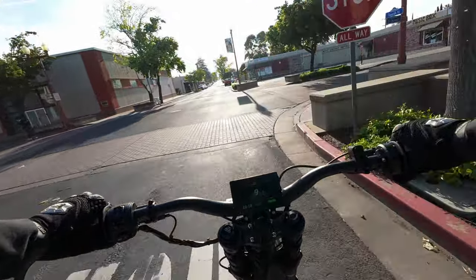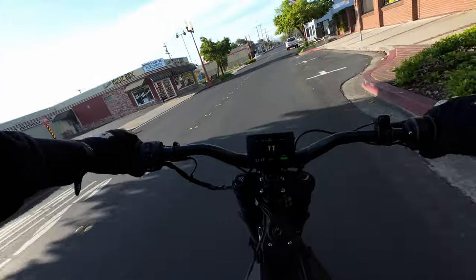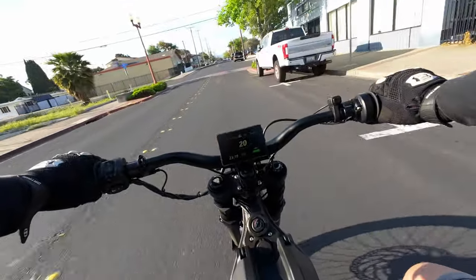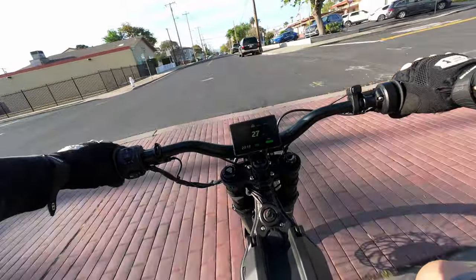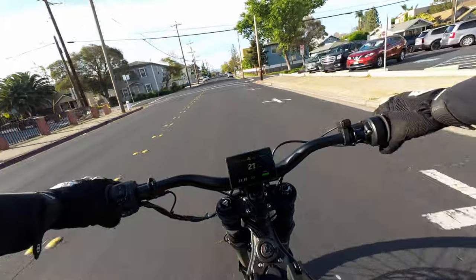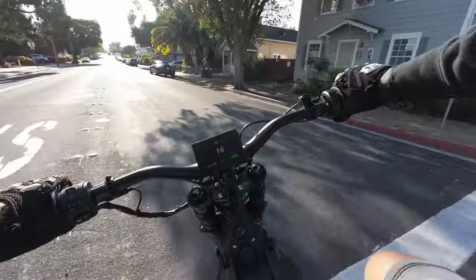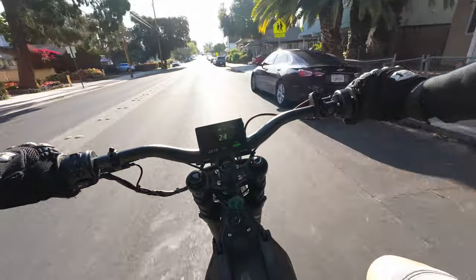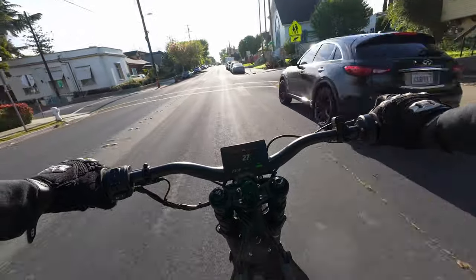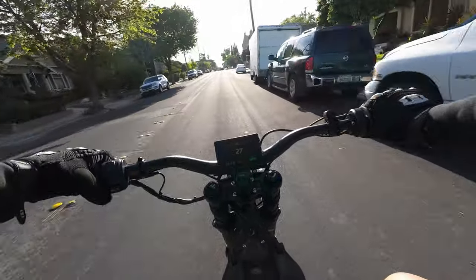Depending on where you live, the ability to ride these on the street is going to vary. Luckily — and unluckily — I live in a town that has significantly worse problems to worry about than people riding dirt bikes. So as long as I'm not riding like a complete jerk, I don't really have much to worry about here. You can see I'm on eco mode, full throttle, maxed out at 28 miles an hour.